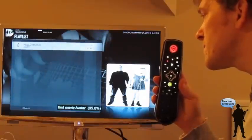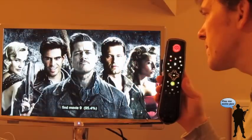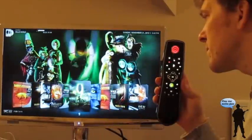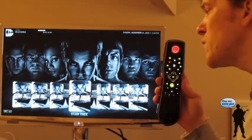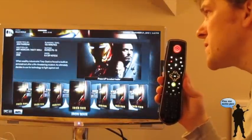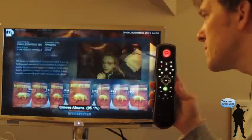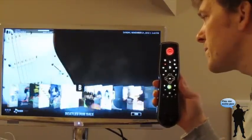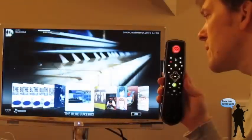Find movie Avatar. Find movie 9. Browse movies. Find movie Star Trek. Find movie Iron Man. Find movie Delicatessen. Browse albums. Scroll right fast. Scroll right slow. Stop scrolling.